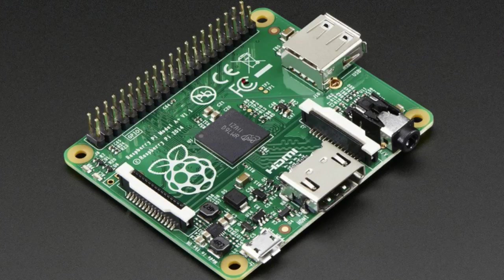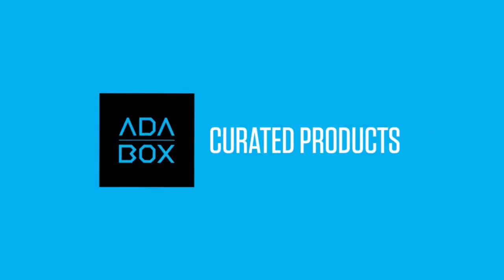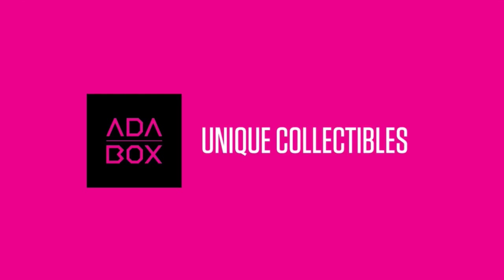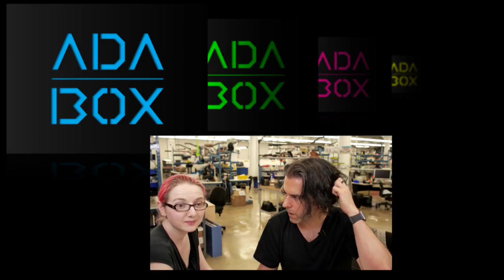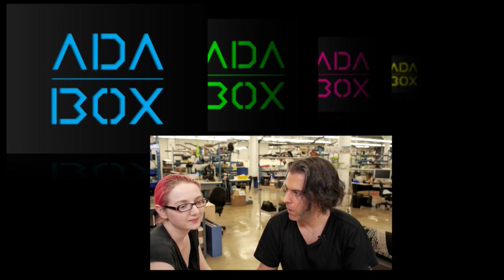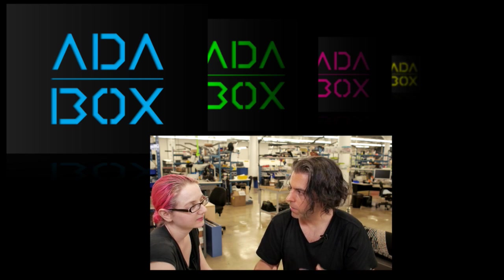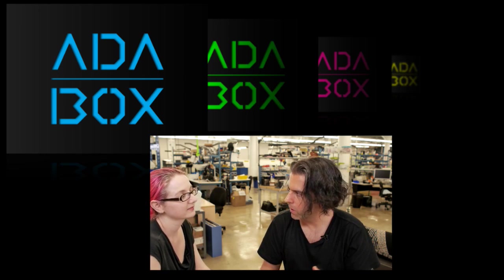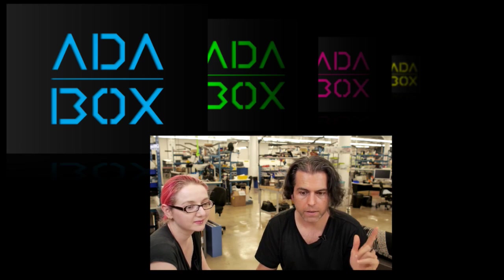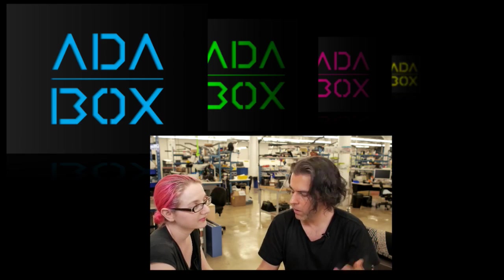The star of the show tonight is a product you can't buy because we sold out so fast. This was the teaser video we did a while ago. On adafruit.com/adabox, we had a page where you could get notified about this Adafruit subscription box. It's for people who haven't experienced Adafruit quite yet — it's for beginners. It has a project, things you can build, a tutorial, and videos.